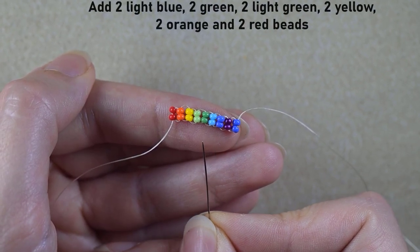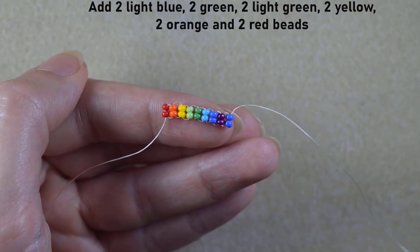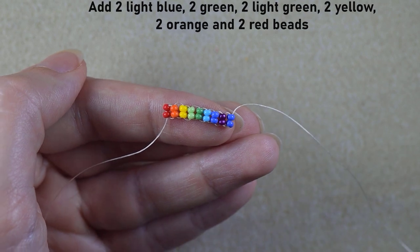The sequence continues: light blue, dark green, light green, yellow, orange, and red. I'll do this faster off camera.